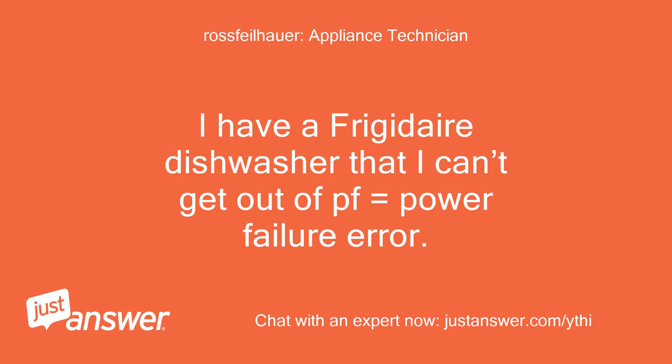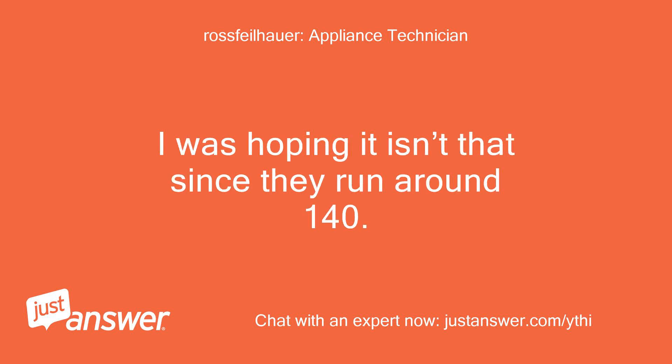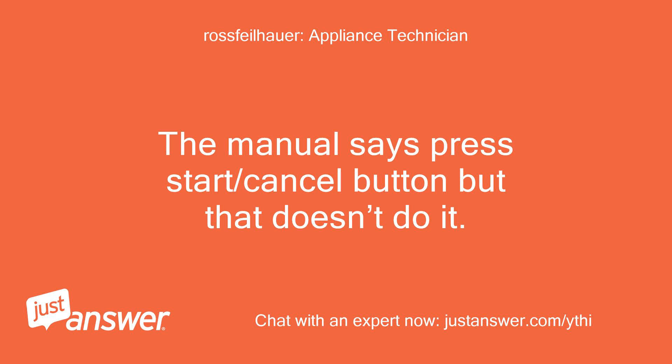I have a Frigidaire dishwasher that I can't get out of PF, which equals power failure error. It seems like the problem with this brand is the control board. I was hoping it isn't that since they run around $140. Is there any way to reset the unit besides unplugging it and plugging it back in? Maybe a secret button that clears this error out. The manual says press the start/cancel button but that doesn't do it.